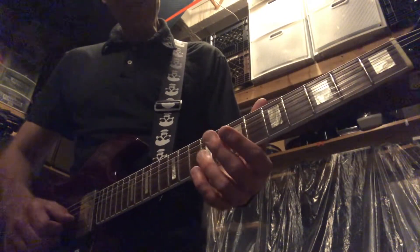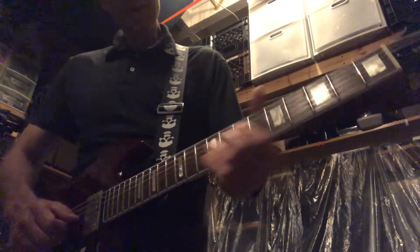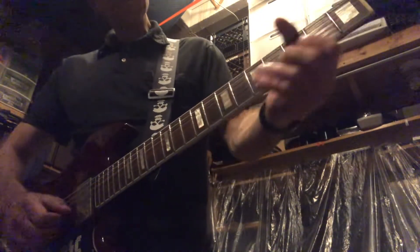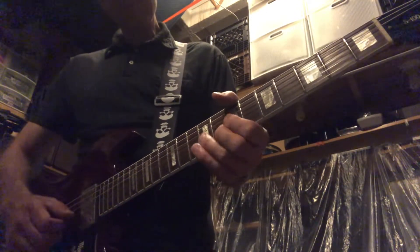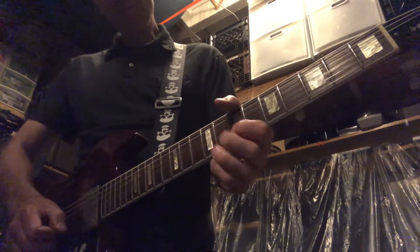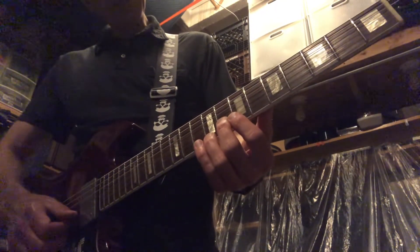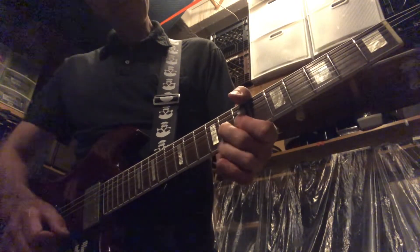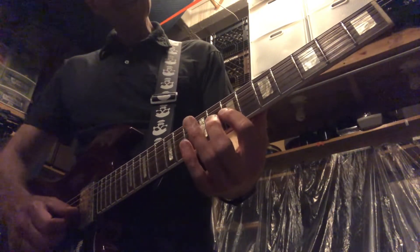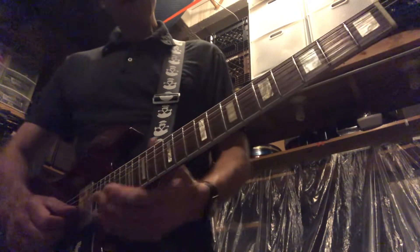One thing I found in an earlier version was — this is the eighth fret second string bent up, and then you can trill on the seven nine on the third.